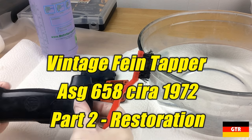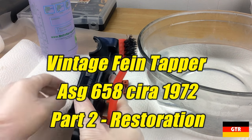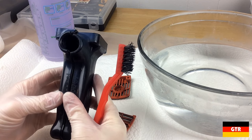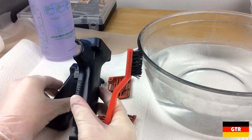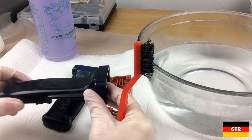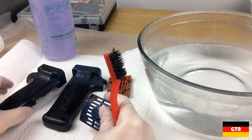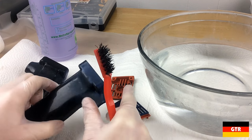We're back to the restoration of the fine tapper. The first thing I'm going to tackle is these plastic pieces. There weren't many plastic pieces in the assembly, but what I mainly want to do is try to get this blue paint off these pieces.